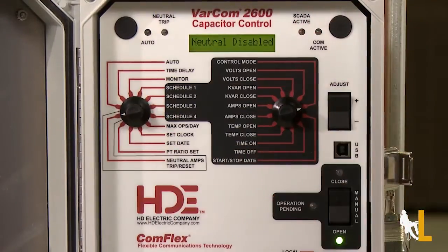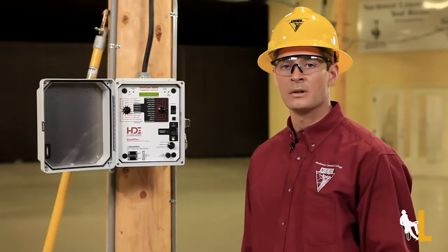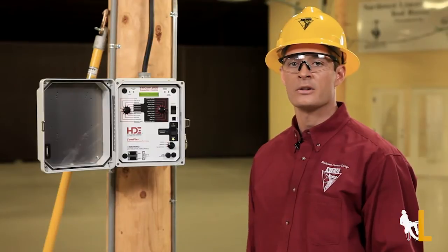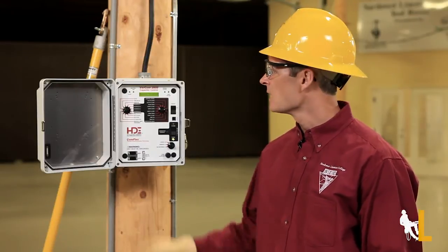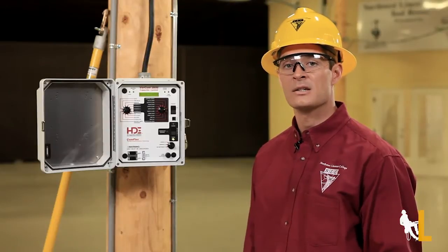Lastly is the neutral amps trip reset function. This allows you to reset the panel after it's open due to an imbalance in current between the neutral and the phases, which is a nice feature for monitoring the health of the capacitor. If the trip light is on, it's a good indication that one of the capacitor banks is starting a short circuit.